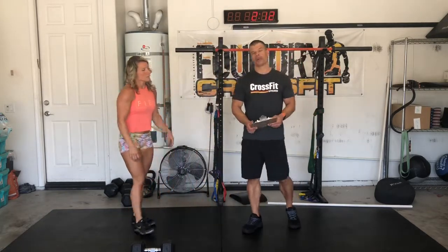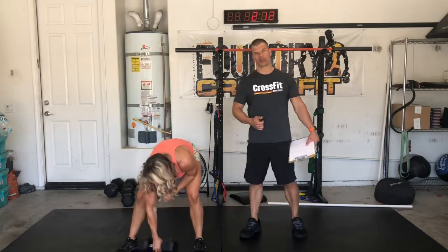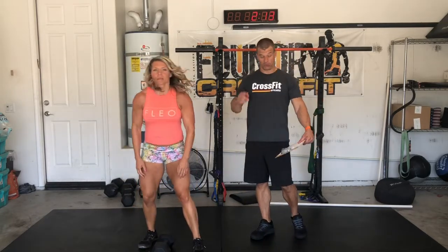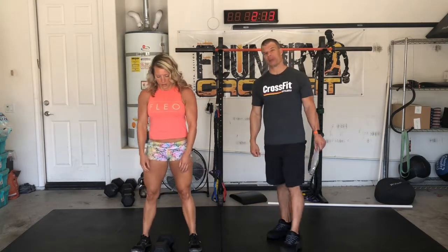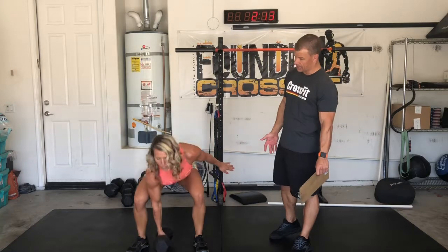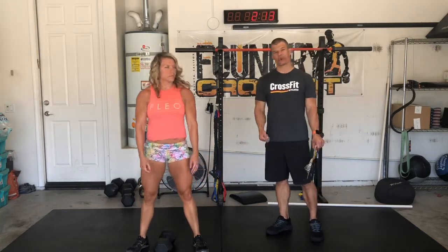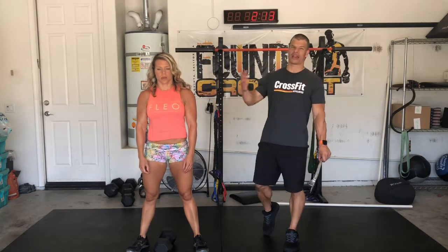So then we're going to start warming up for the dumbbell snatches in the workout. They're going to be alternating in the workout. What I want you to start with is 5 dumbbell deadlifts on each side. Dumbbell goes between your feet, and you'll stand up touching each head of the dumbbell on the floor and standing up with a nice straight arm — 5 on the right, 5 on the left.